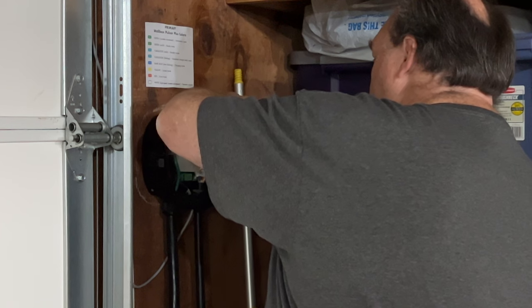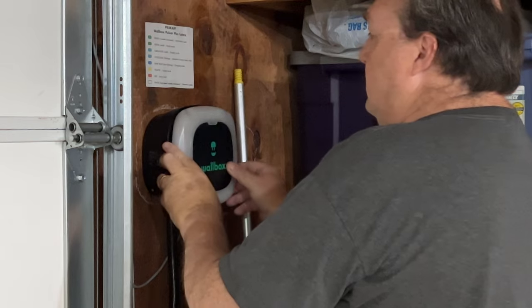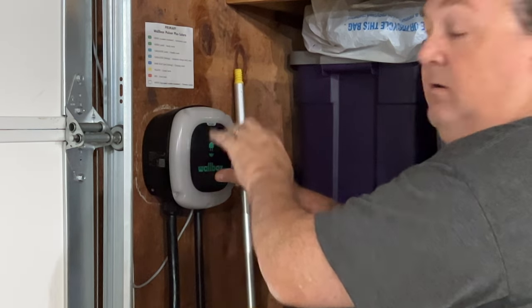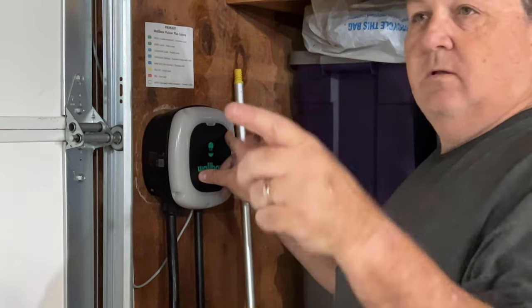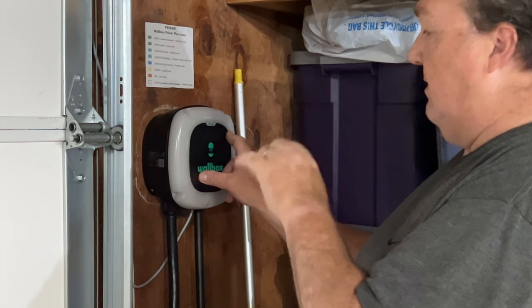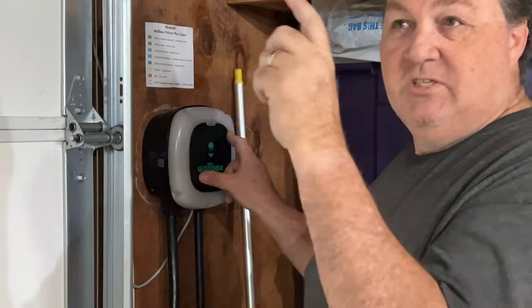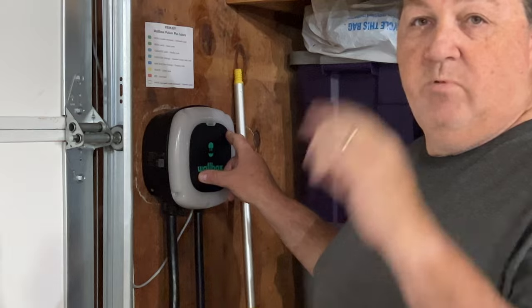Now I'll reconnect the face plate, put the ribbon cable back in, make sure it's snug, and replace the four Torx corner screws plus the one on the face plate. I'll do the same thing on the other side. Everything is identical except I'll put the green wire in position four, and the dial will be set to zero instead of eight. Both units remain in T mode.